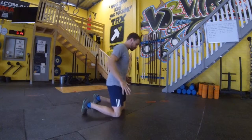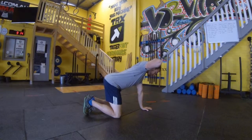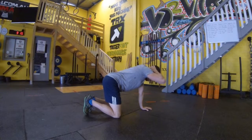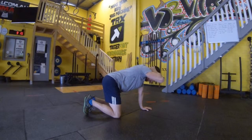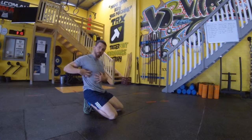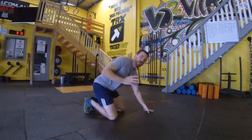Next up we have our quadruped rotation. This is going to start in our quadruped stance — all fours, hands under shoulders, knees underneath hips. From here we're going to place our hand in contact with the back of our head, and using our head turn as well, we're going to open up through the rib cage. Make sure we engage that breath, breathing in and breathing out as we rotate. If you're tight through your rib cage you might feel that pulling through there — use that head turn and really get that elbow behind as far as we can.